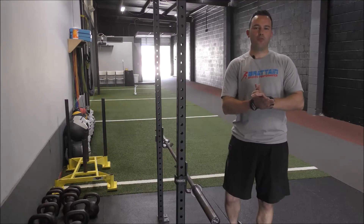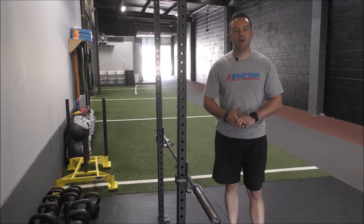Hey guys, this is Nick Bratton with Bratton Sports Performance. Today I'm going to take you through a bent over row.